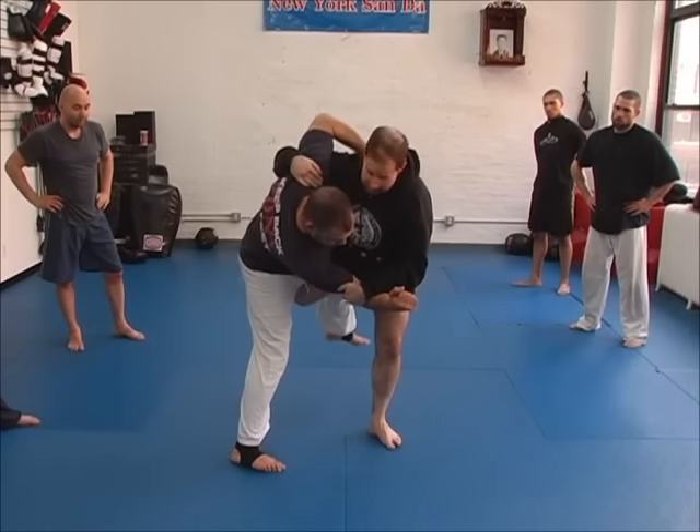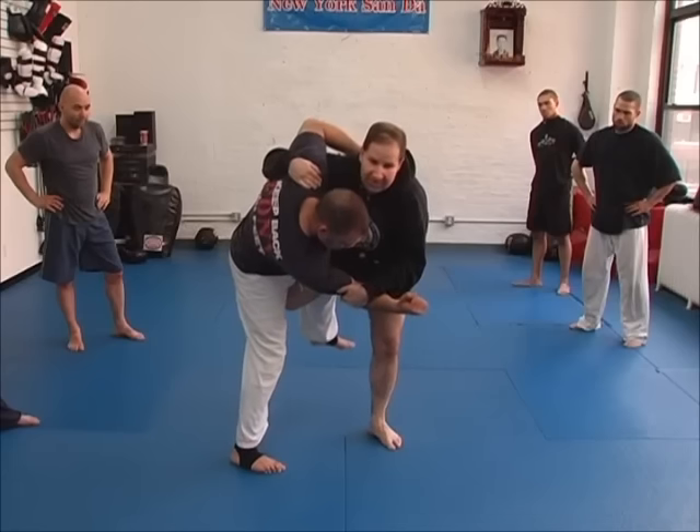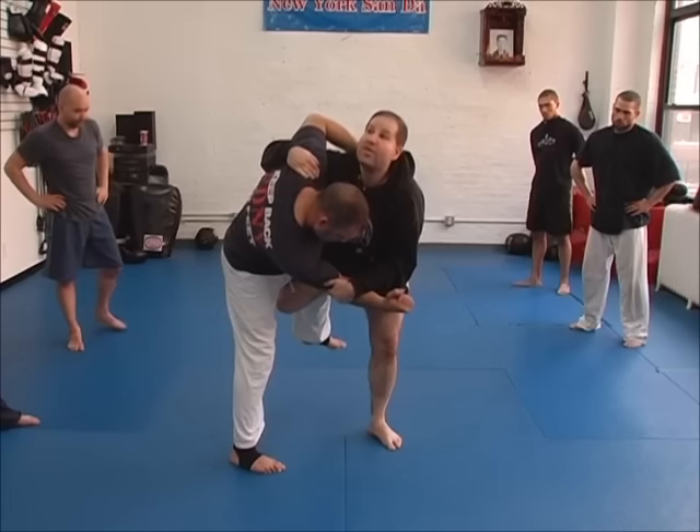Now, here, sometimes you get a better result, but it's more advanced because you have to have enough ability and balance to hop on this leg. And I'm going to take it there, 45 degrees.